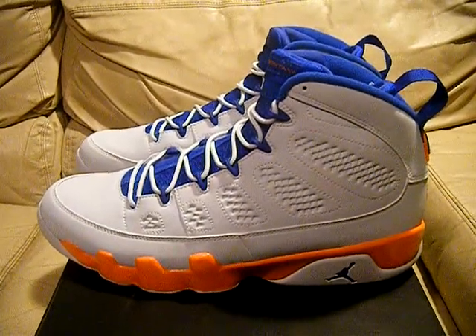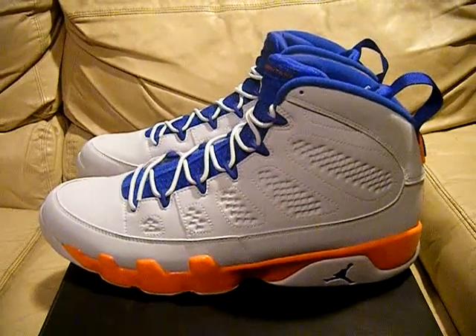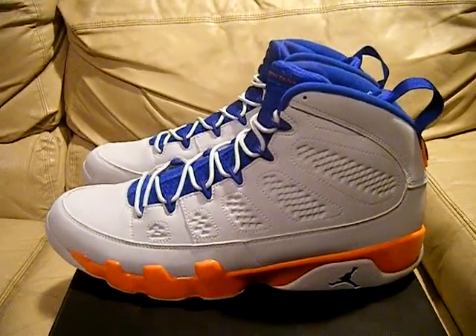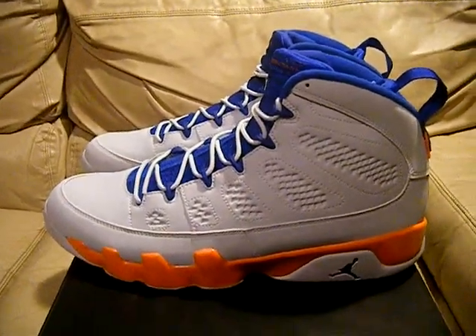Hey, what's up everyone? I have some more shoes for you. These are the Nike Air Jordan 9 Retros. These are part of the Alter Ego release and these are the Fonte Montana.